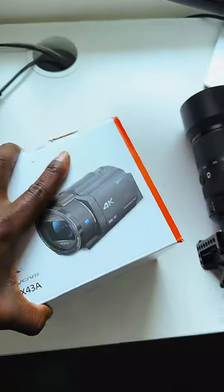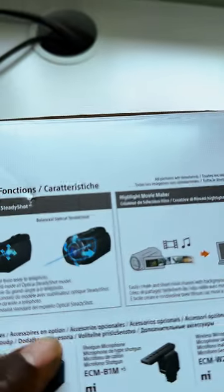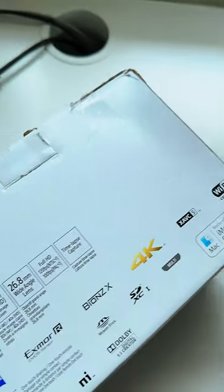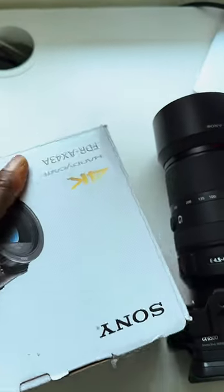Hello everyone, I hope you're all doing fine. This video is a quick unboxing for a new gadget I got for the channel. I just got this new Sony — it says here 'Balanced Optical Steady Shot' — that's the IBIS that the Sony has. It's just a new one.